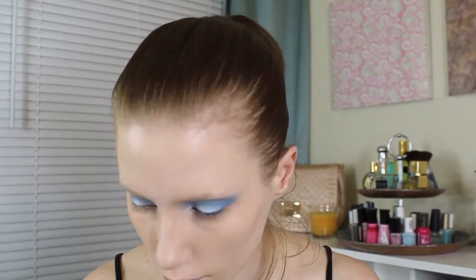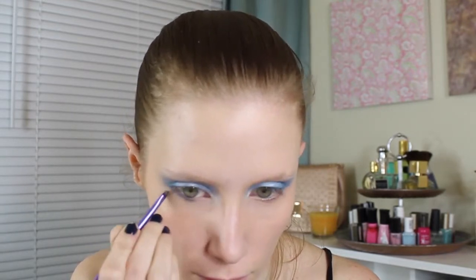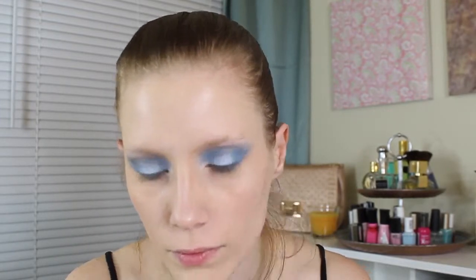Now I'm taking a small detail brush in the darker blue color, Madness, and blending it along the outer half of my lower lash line. Using that same brush, I'm picking up a little bit of Shell Shock, blending it along my inner tear duct and just a little bit under the inner lash line, or the lower lash line, about the first third.